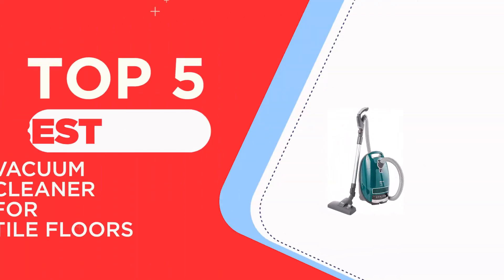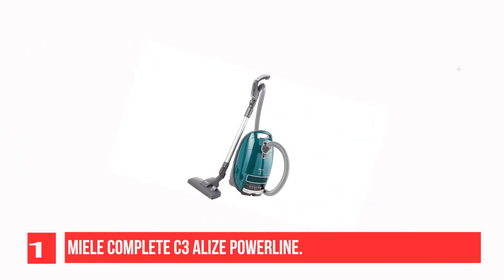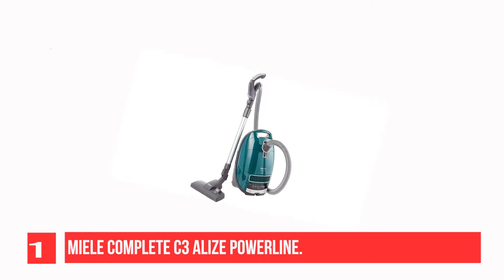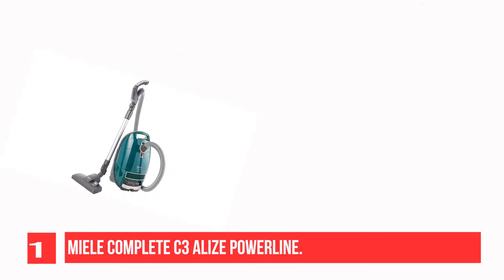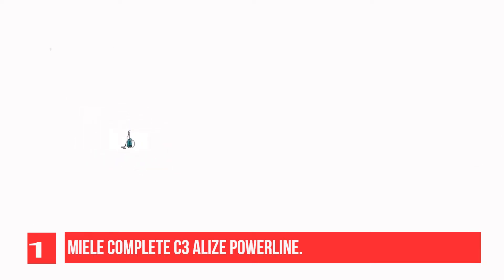The Top 5 Best Vacuum Cleaners for Tile Floors. Recommendation No. 1: Miele Complete C3 Elias PowerLine. The best vacuum for tile floors we've tested is the Miele Complete C3 Elias PowerLine. This premium canister vacuum can easily handle pet hair as well as small or bulky debris on flat, even surfaces.